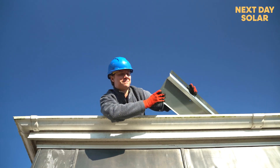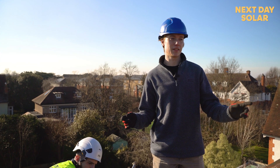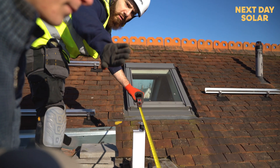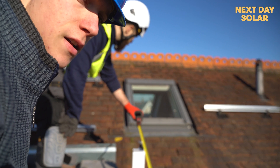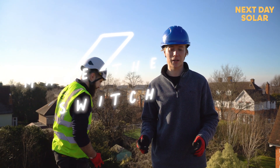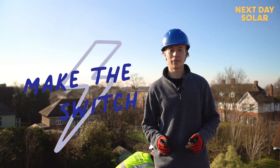Like on the other side, we've put the brackets and the rails into the pitch roof here and now we're just measuring up to put these two portrait panels in on top of this dormer. Even though it's February we have really great sunshine on this roof, so once the panels are on it's going to be a really great sight for generations.